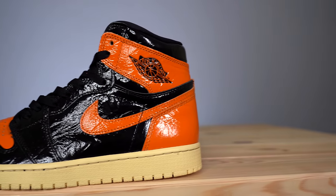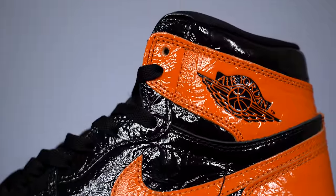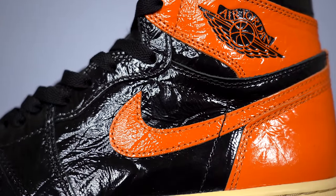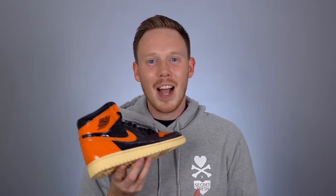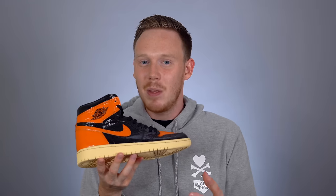Moving back on the sneaker you get to more of that crinkled patent leather material — and wait, maybe this crinkled patent leather kind of looks like a backboard shattering? If that's the case, that's smart and tricky — I'm impressed. I'm going to go with that because I like that story a lot better than just them deciding to throw on crinkle patent leather; it makes this shoe more meaningful. A majority of the midfoot is covered in that crinkled black patent leather, and right in the center you've got the bright orange Nike Swoosh. I love this color blocking so much — I just wish they had made it in standard leather. They'll probably drop a standard leather version next year so they can double their profits.